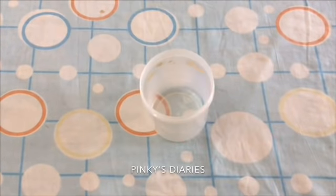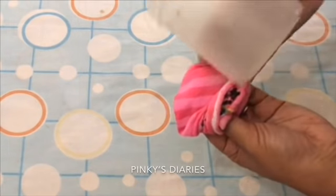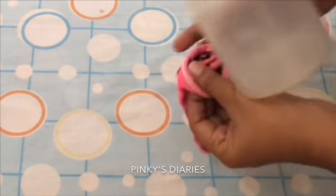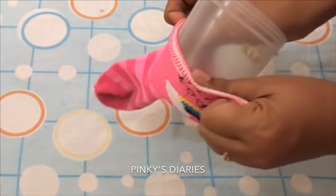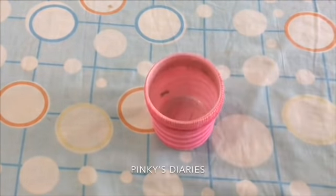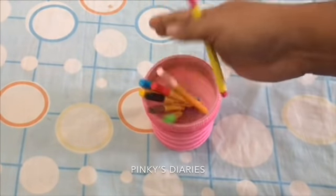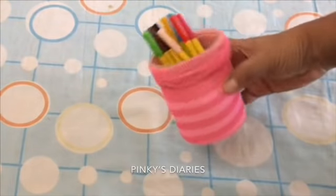Now let's prepare a pen holder. I have a plastic bag. We have a pen holder, it's very simple. We have a set of socks on your legs, then we have a pen holder. If you want to put a pen holder on your legs, we have a pen holder on your legs.